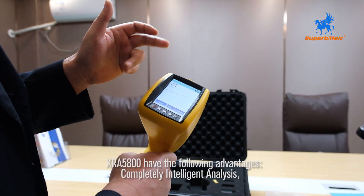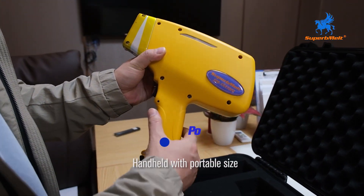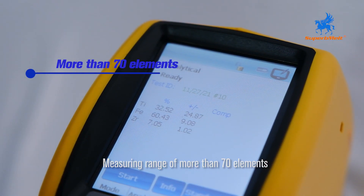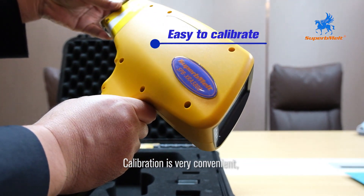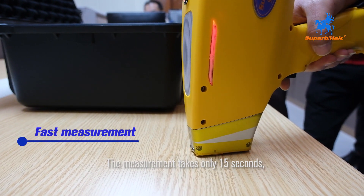The XRA5800 has the following advantages: completely intelligent analysis, handheld with portable size, measuring range of more than 70 elements, very convenient calibration, and the measurement takes only 15 seconds.